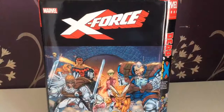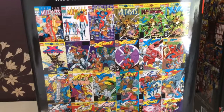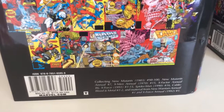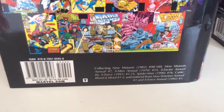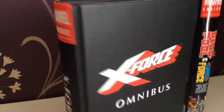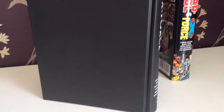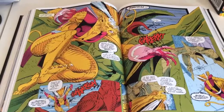Here's the X-Force omnibus — the artwork is very nice, very iconic. There's the spine with Cable, and these are the covers inside which I really like. It collects New Mutants 98 to 100, New Mutants Annual 7, X-Men Annual 15, X-Factor Annual 6, X-Force 1 to 15, Spider-Man 16, Cable Blood and Metal 1 to 2, and material from New Warriors Annual 1 and X-Force Annual 1992. Underneath the dust cover you have a very crisp image. I haven't read this one yet, but I found the centerpiece of Sauron versus Feral pretty cool — I recall she died at some point.